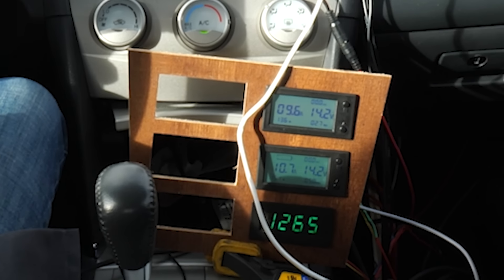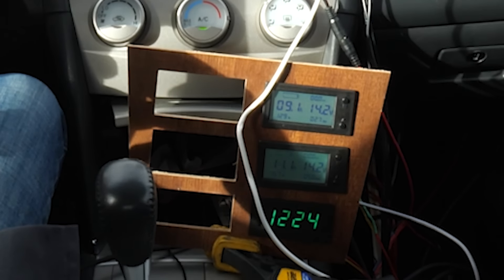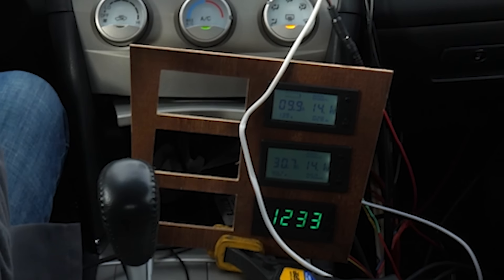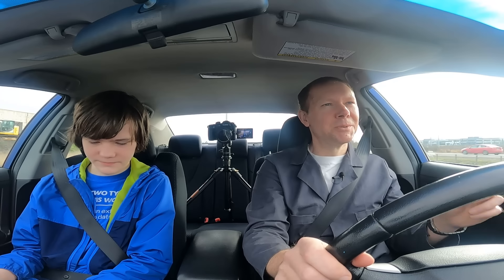I saw like 149 on the alternator and then 140, so let's fix that. It was dropping the alternator output down to the same amount that was coming in.